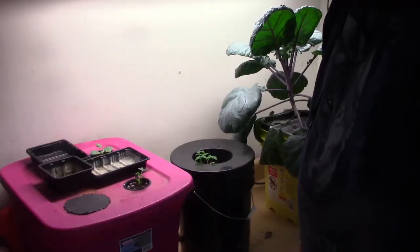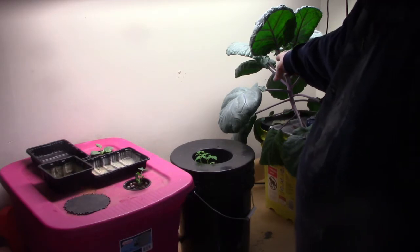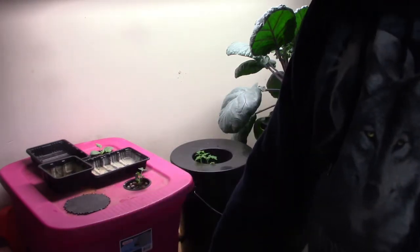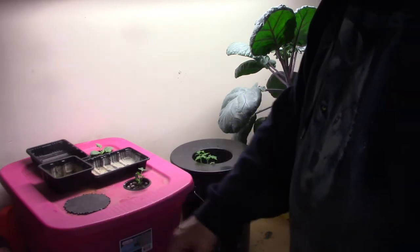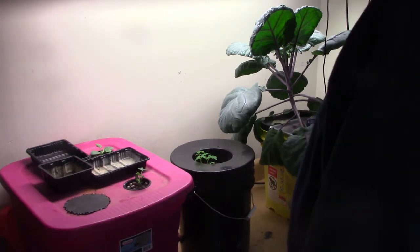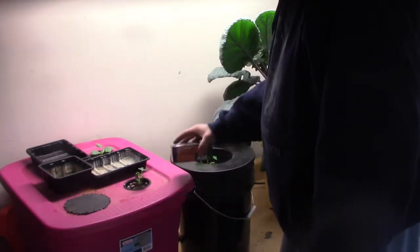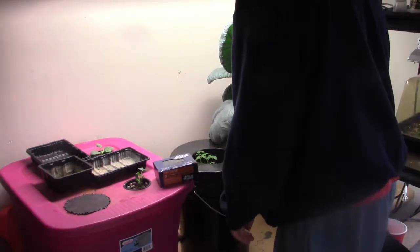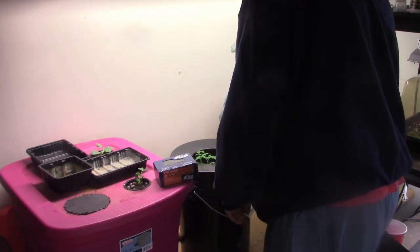We've got to show the people — see that plant — we've got to show it going over here into this bucket. So what we're going to do is take this and move it, and then take the whole lid off.